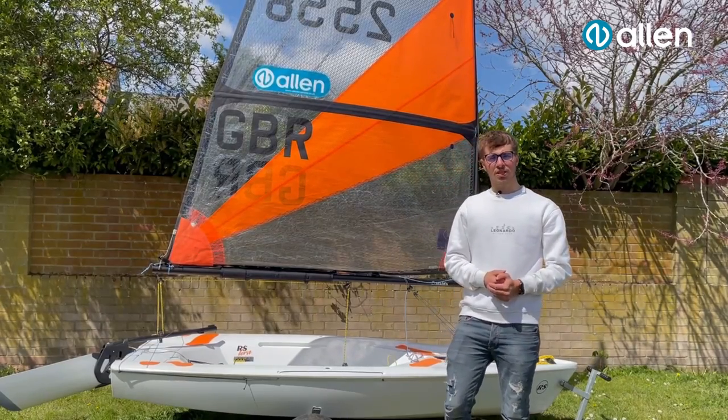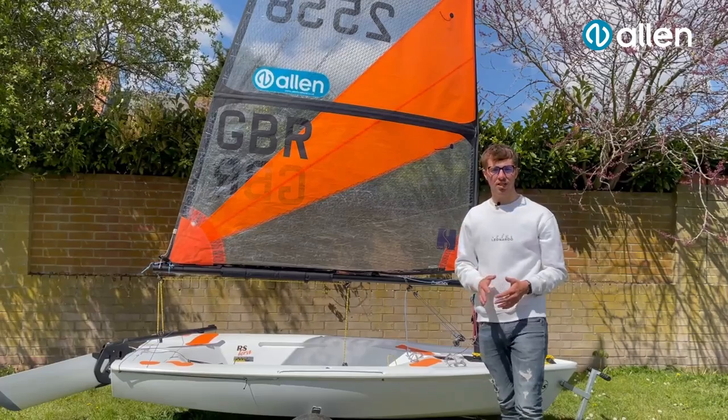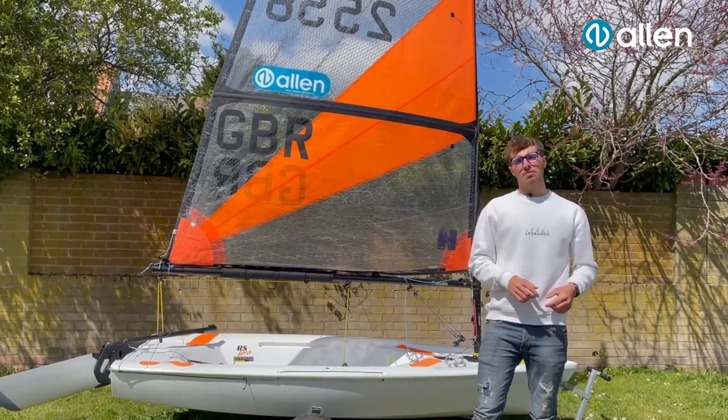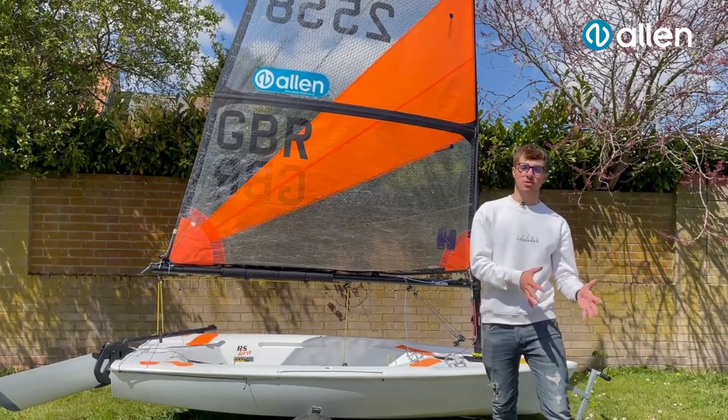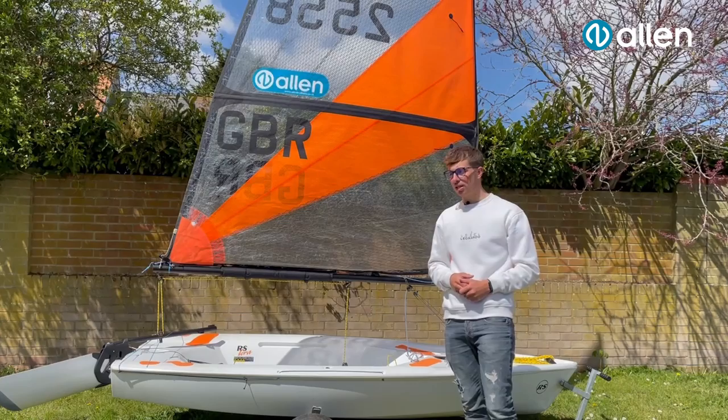Hi all, my name is Dylan Collingbourne, Team Allen Sailor and RS Terra Southern coach and representative. Today we're going to be doing some rigging guides for the RS Terra. There are bookmarks down below in the description, so if you want to skip ahead just for rigging on a kicker or an outhaul, they are down below so go ahead and check those out.